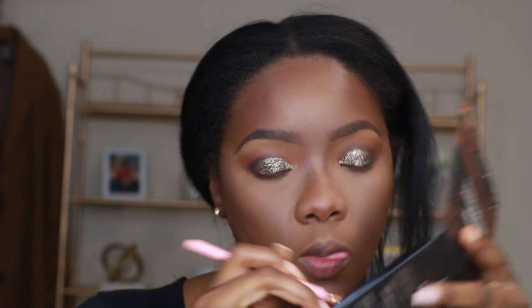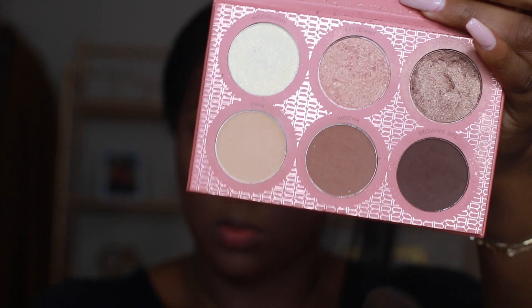Now I'm going to take my NYX Jumbo Pencil in the shade Milk and lightly add that to my waterline. Then I'm taking that brown shade from the palette to blend under my lash line.